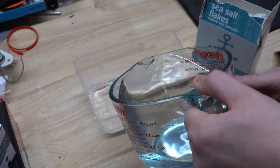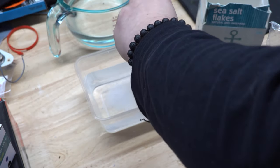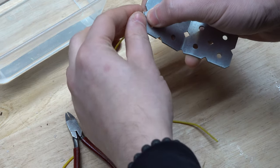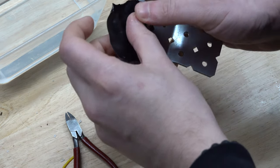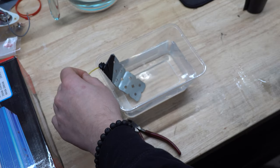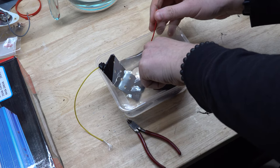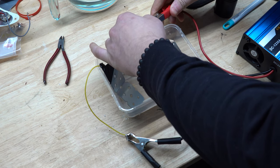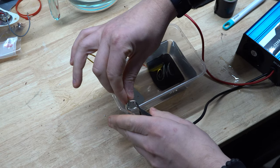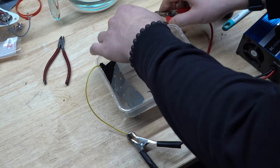Now we're going to fill our container with water - enough so that it covers the plate as much as possible. Then we're going to add heaps of salt; the more salt the better as it helps conduct the electricity. Grab your sacrificial piece of metal and tape or clamp a wire to it - this piece can be left exposed as it will not be etched. Add both the plate and the sacrificial metal to the container, keeping them as far apart as possible. Connect the positive wire to the metal you want to etch and the negative wire to the sacrificial piece. Make sure the piece you want to etch is facing up.